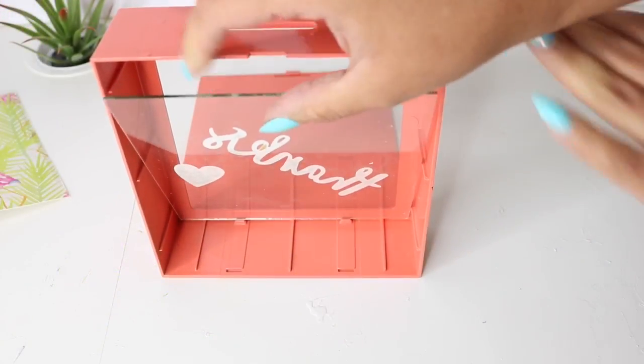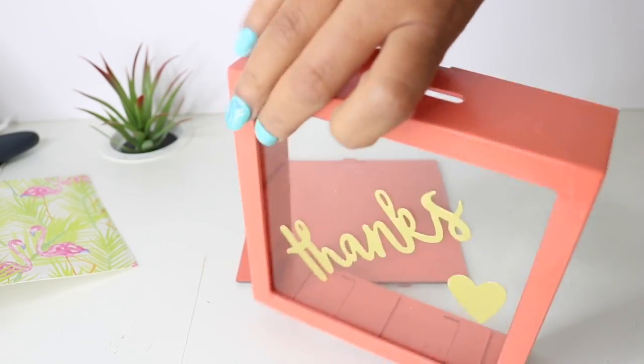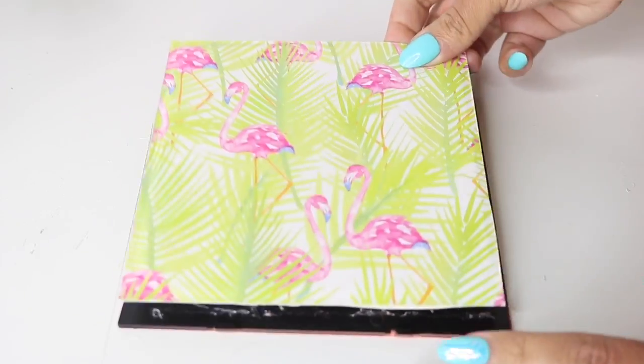So now to assemble the whole thing, I just basically work backwards — put the glass back in and lift the plastic up. And on the backing, I just added hot glue and that cutout.